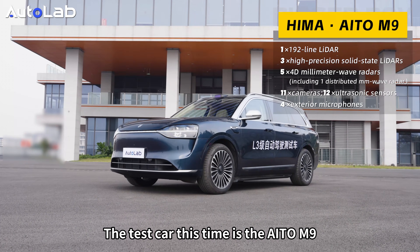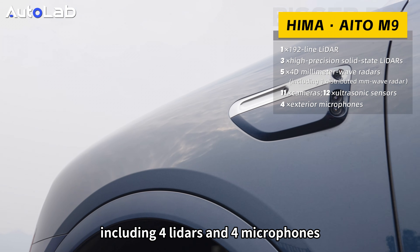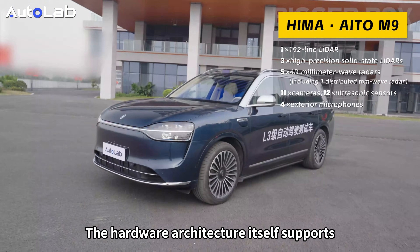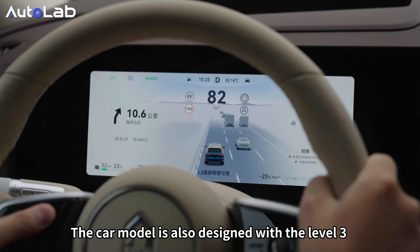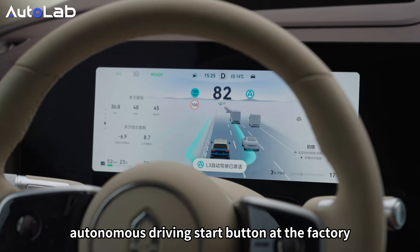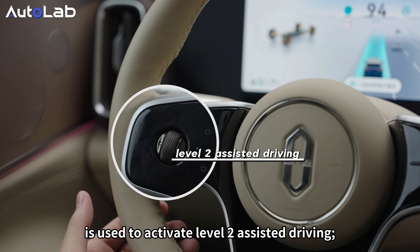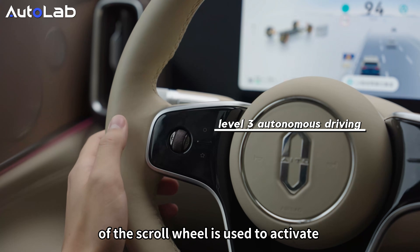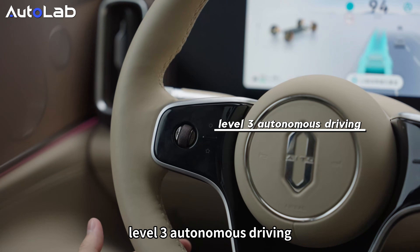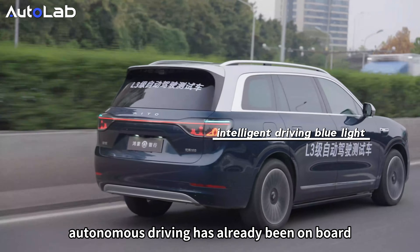The test car is the AITO M9, equipped with 36 sensors including full lidars and full microphones. The hardware architecture supports advanced autonomous driving. The car is also factory-designed with a Level 3 button: the scroll wheel on the left of the steering wheel activates Level 2, while the circular button on the upper right activates Level 3. The intelligent driving blue light required for autonomous driving is already on.